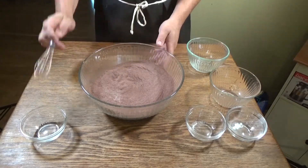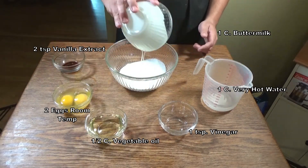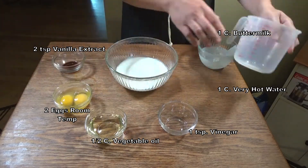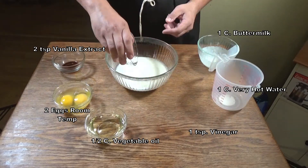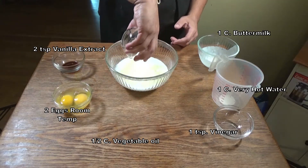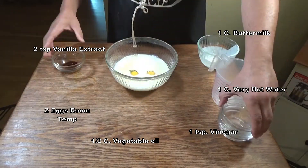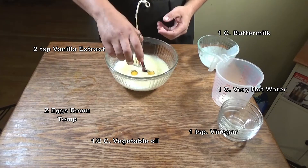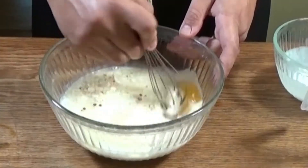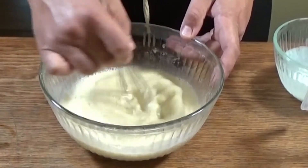We're going to keep sifting this up, and now it's time to put our wet ingredients together. We're going to start off with one cup of buttermilk. Into that buttermilk we're going to add one cup of very hot water, which I've gotten directly from my faucet, one teaspoon of white vinegar, a half cup of vegetable oil, two large eggs at room temperature, and then two teaspoons of vanilla extract. Now we're going to whisk that together until it's nice and incorporated — giving it a nice little stir.